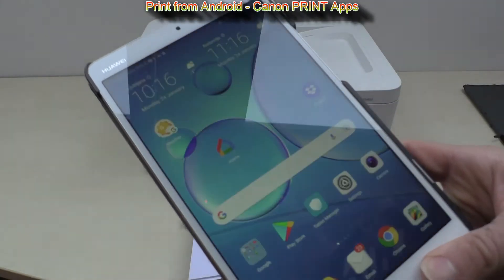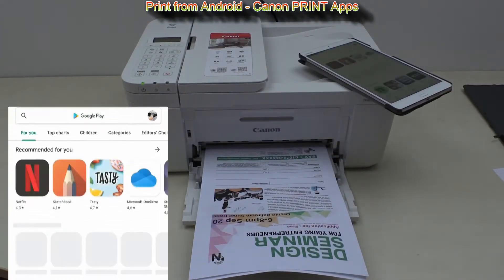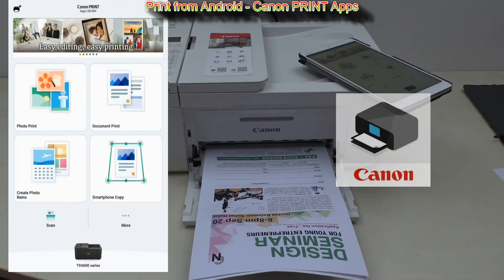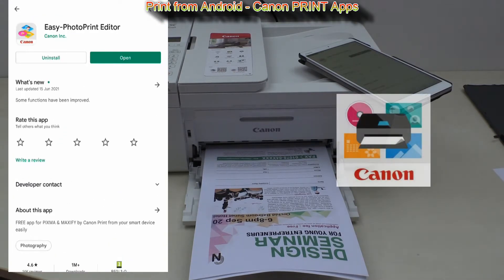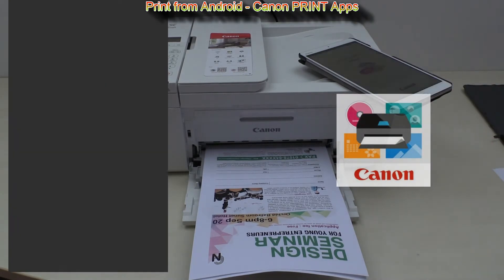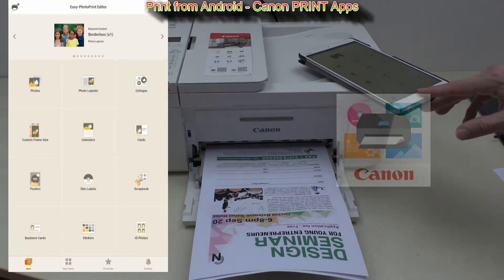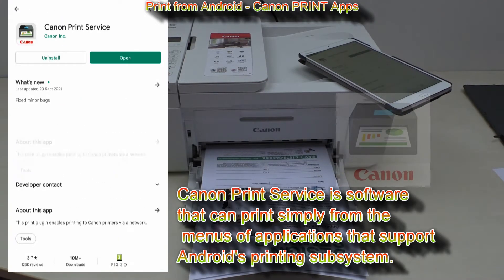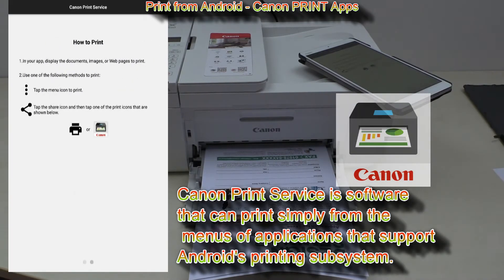To print from Android devices you can also download different Canon print apps: Canon Print Inkjet Selfie app, Easy Photo Print Editor, and it has the same functionality as in iOS. Then there is Canon Print series, a software that can print simply from the menus of applications that support Android's printing subsystem — a kind of Canon driver for Android.